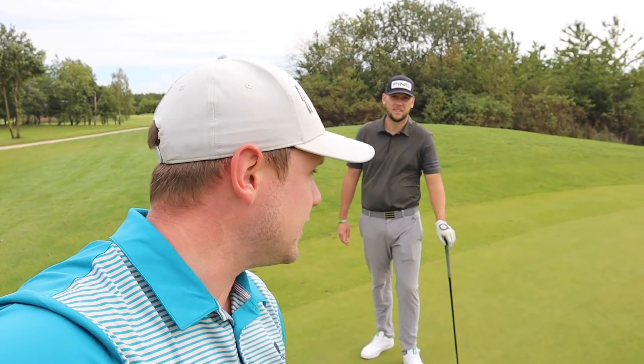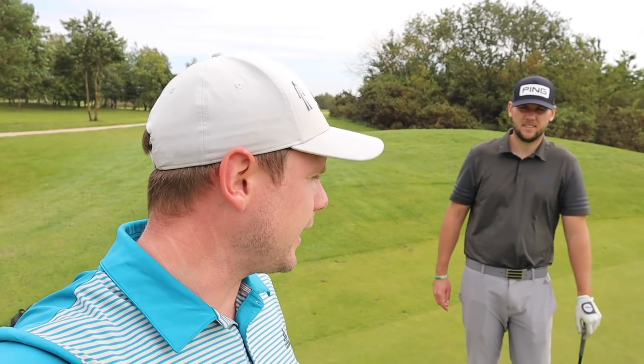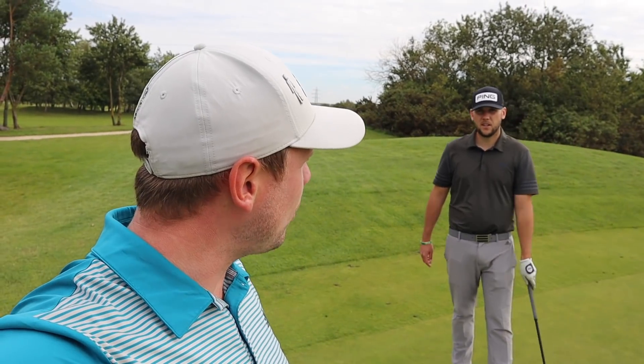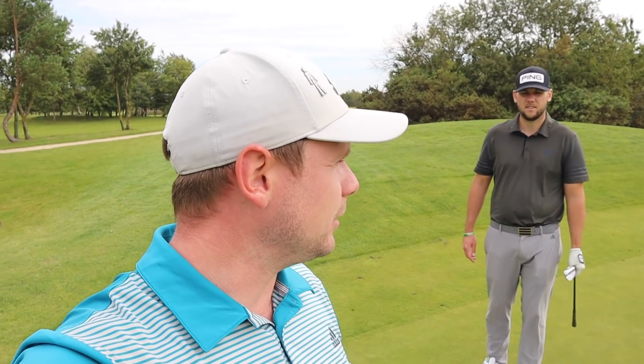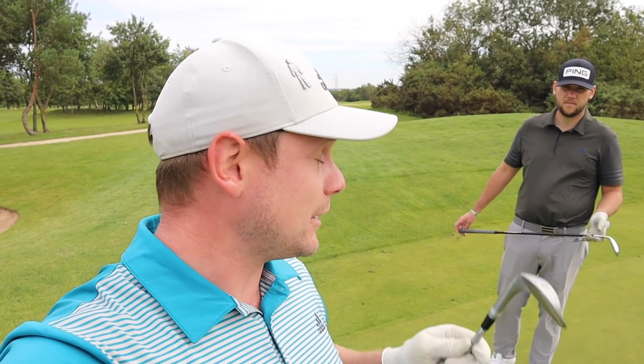We're going to talk you through the new wedge. We're also going to have a bit of a chipping comp. If you don't know Chris, check out Chris Dennis Golf for all your short game needs. You may know him from Short Game Saturdays. We're going to put it to the test — is it a bit of a marketing ploy or is it an actual thing?